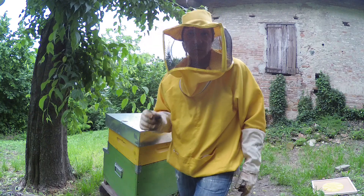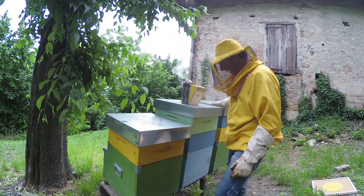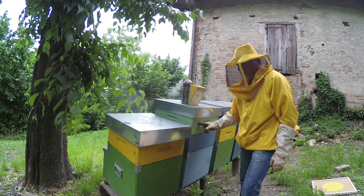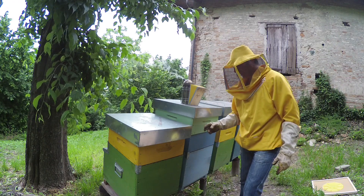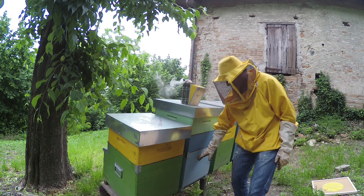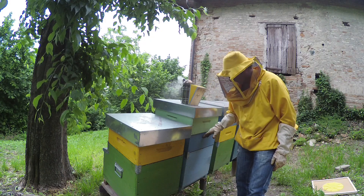Quindi se uno ha apiari distanti non è comodissimo. In alternativa si può usare un soffiatore: si posizionano i melari in verticale sopra le arnie e si soffiano via le api. Va meglio per grossi volumi, si va in giornata in apiario, si soffiano le api e il gioco è fatto. Andiamo a controllare lo stato dei melari: qua dove ci sono due melari, quello sopra dovrebbe essere completo. Se non è completo lo completo magari spostando i telaini di quello di sotto, e poi metto l'apiscampo in maniera che le api rimangano confinate in questa parte dell'arnia.